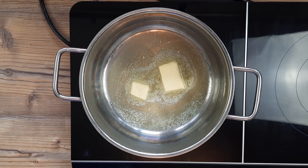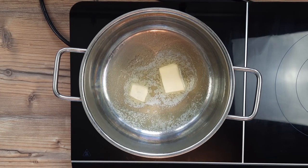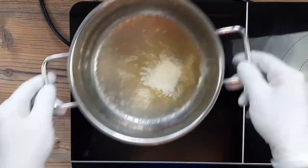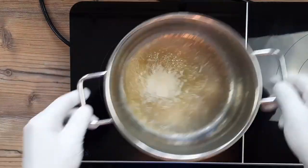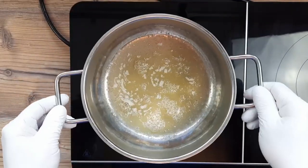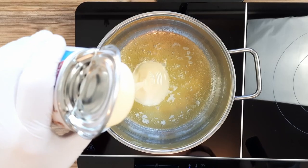I know you lot expect miracles when you see a video on this platform — two-ingredient spaceships or five-minute sourdough — and then you have the cheek to leave snarky comments when it doesn't work out. Look, I'm not having a go at you, I'm just saying. So let's just agree that there are really three main ingredients in this recipe, and let's move on.